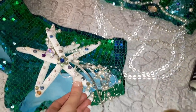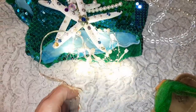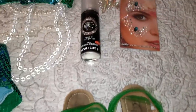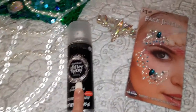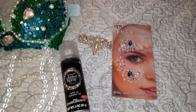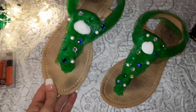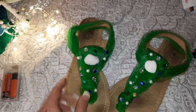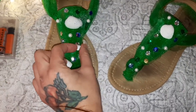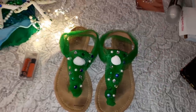I also got this little strand of lights that look like little pearls, so I thought they'd go perfect with the costume. Then I got some glitter spray for my hair and body, and some more face jewels. I also had to DIY a pair of sandals — I was about to toss them in the trash anyway, so I thought I'd try to turn them into something first. They turned out pretty cute!